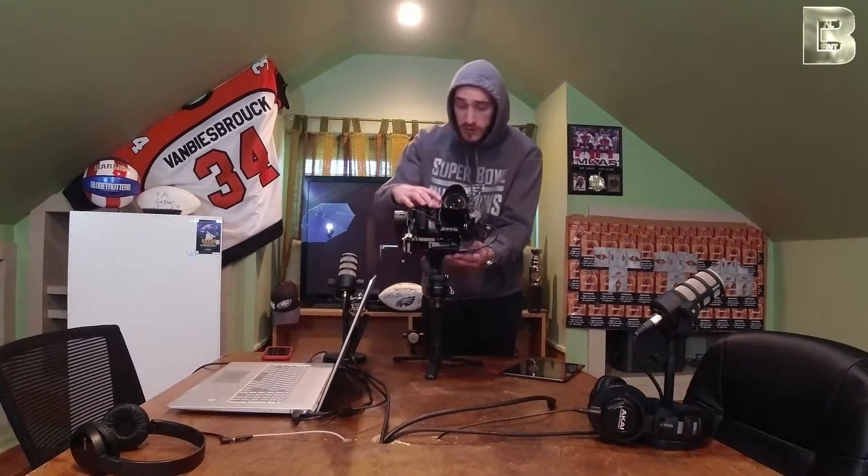Currently the camera is pretty much stabilized for the most part — got a good enough job going for this little video. We got the Raven Eye below here, which comes in the Pro Combo, or you have to get it separately — remember that.